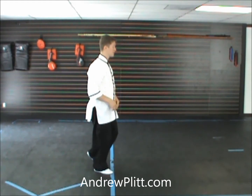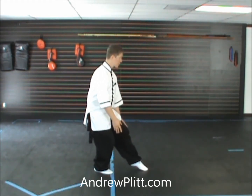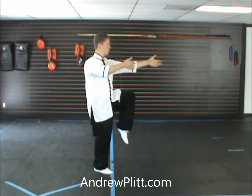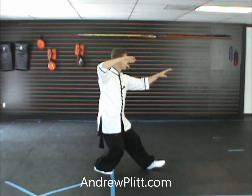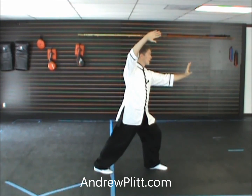Let's run through that again, facing to the east from our last movement. We're going to come up, picking up the left leg, bringing up the arms. Palms are facing each other, right hand's in line with the left elbow. Step forward with the left foot, touching with the heel as the hands turn. And as you shift forward, settle the left wrist to push, and lift up with the right hand.